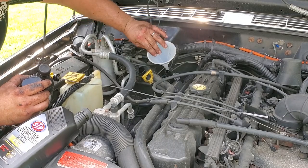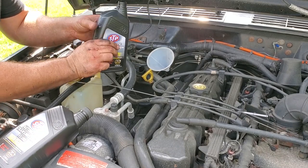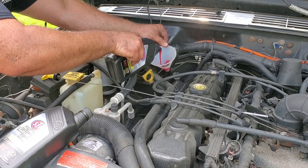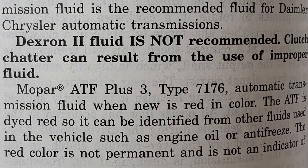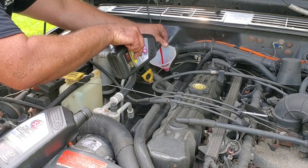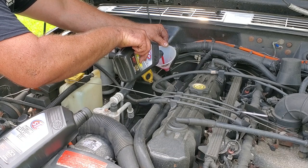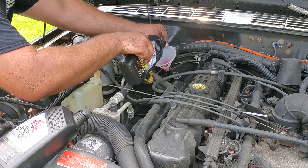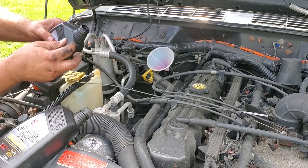We're on the home stretch. The pan is back on, filter is back on, bolts are torqued down properly, the dipstick and all the lines are plumbed up - everything is tight and good to go. Now it's time to fill it up. We're using ATF+4. The factory service manual for this XJ calls for ATF+3, but plus four supersedes that - they don't make three anymore. We're going to put in four quarts, probably a little more since I've got a trans cooler. Tip: install your trans cooler right before your return line so you get the coolest fluid going back to your transmission.